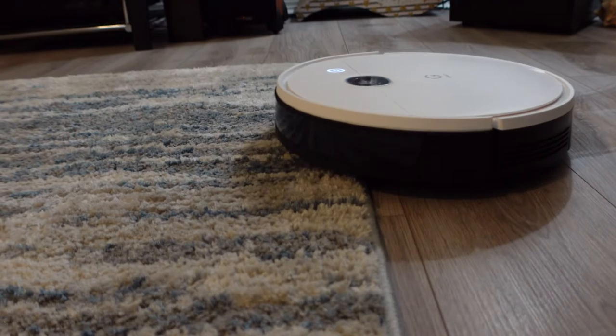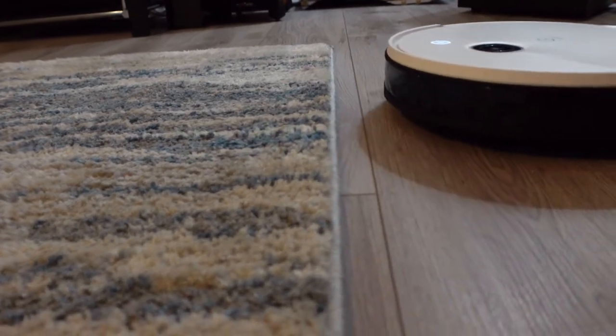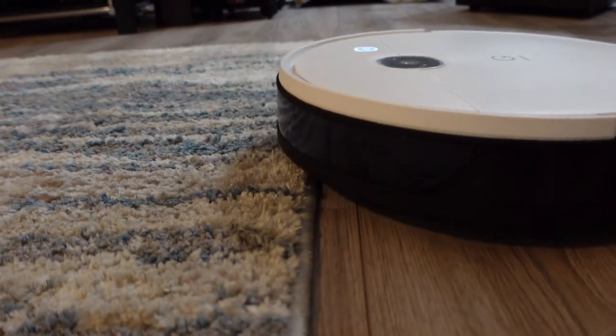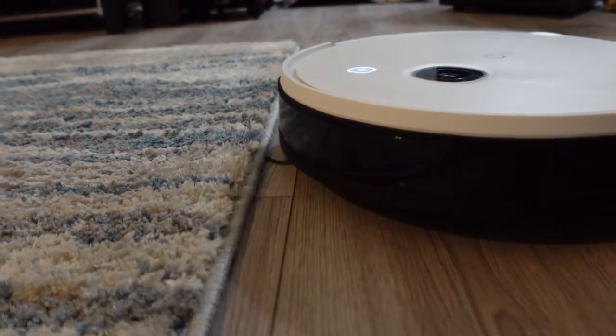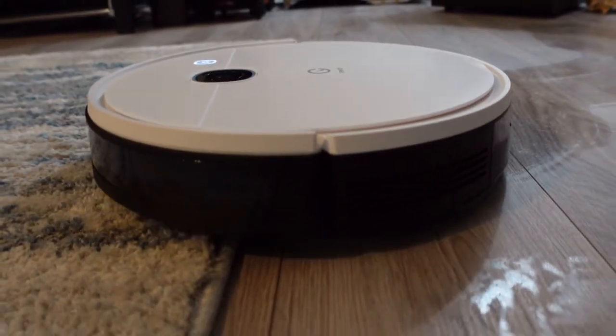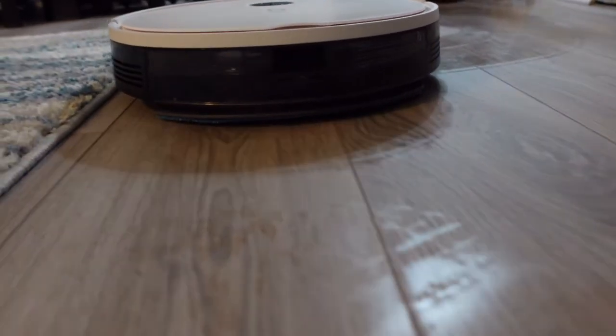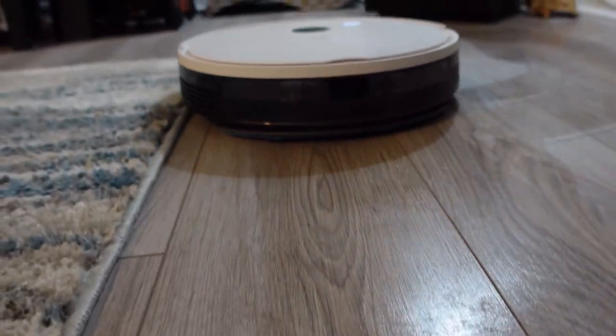I tested the dedicated carpet sensor and the YeeDi did very well, avoiding carpets and rugs with the mop attached. While you can technically mop and vacuum at the same time, that really only applies to hard floors. You will need to remove the mopping pad to allow the YeeDi to vacuum your carpets.